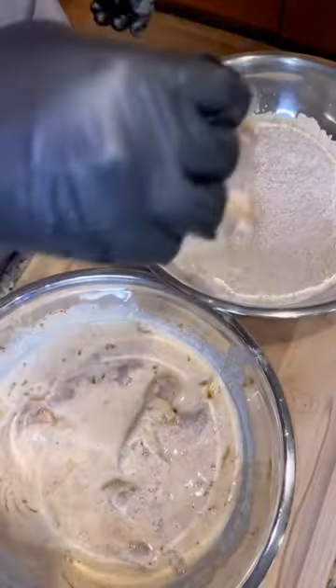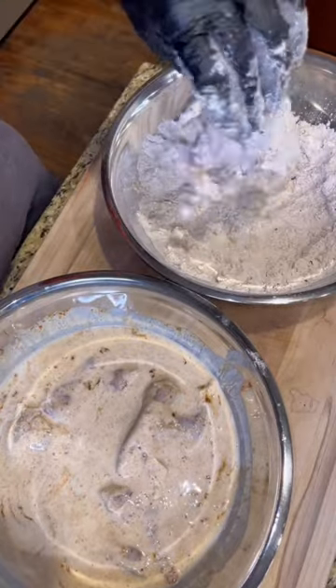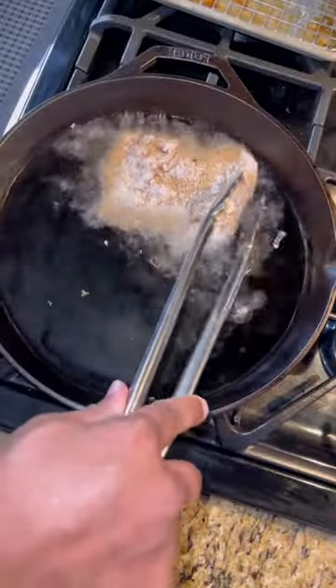Go ahead and get your dry mix together — just a couple cups of flour and some more of that seasoning. Throw your chicken in there, and once it's coated, let it chill out for about 15 to 20 minutes on the cooling rack.